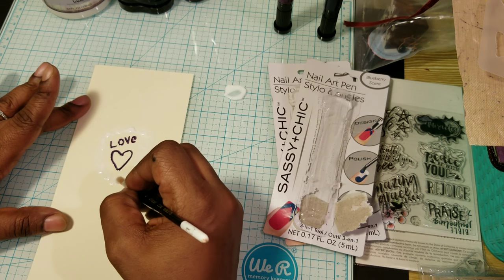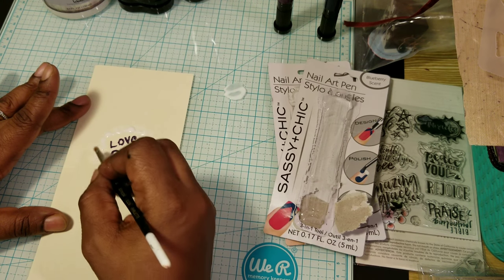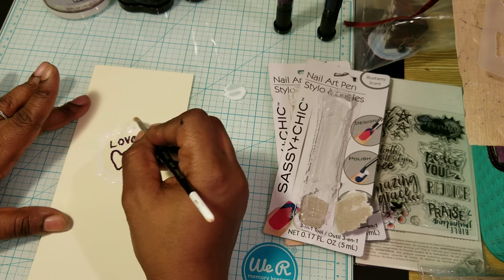I like taking different types of products and using them for different things. I think that's fun, especially when it's affordable.